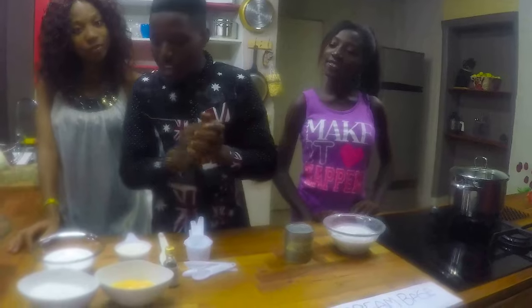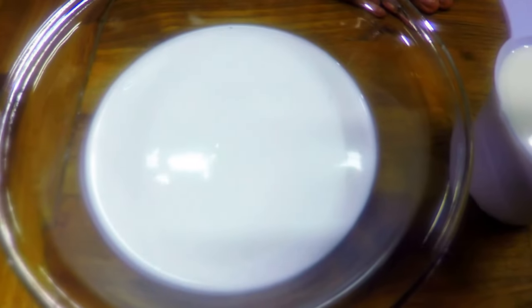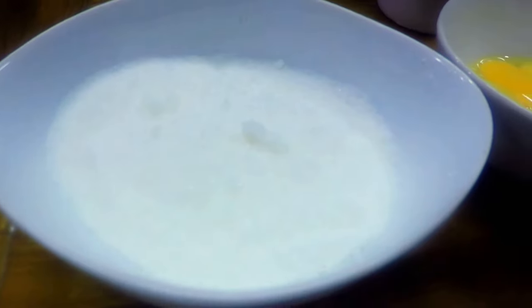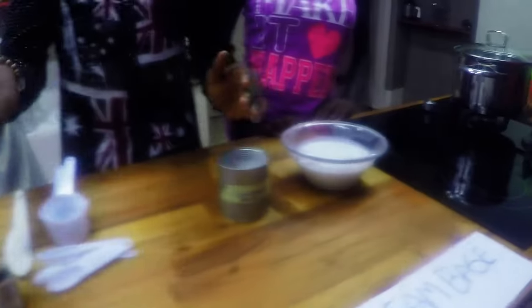So we're going to be making use of one cup of oat milk, one over three cups of heavy cream, then three over four cups of sugar and six egg yolks, and vanilla extract — that's for the custard base.